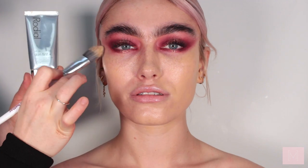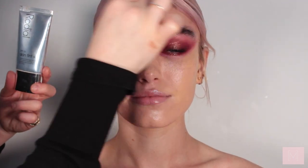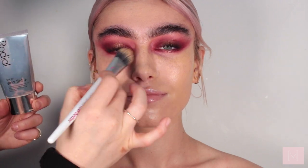Now finishing the eye and moving on to the skin, I'm taking the Rodeal Skin Tint and going in with a flat foundation brush. I love this — it's like a tinted moisturizer. India's got the most beautiful freckles and I find with this product it gives you coverage but doesn't completely cover everything, which I think is going to look beautiful.